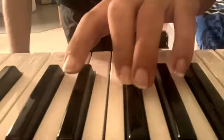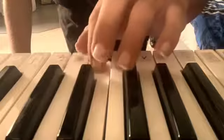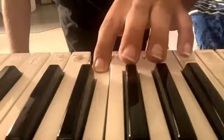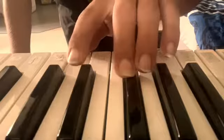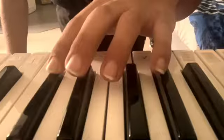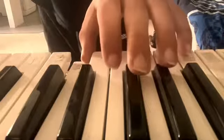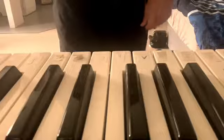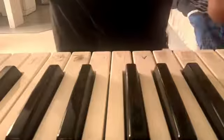D, E flat, D, E flat, D, C, double tap. And all together it would sound like the way I just played it.